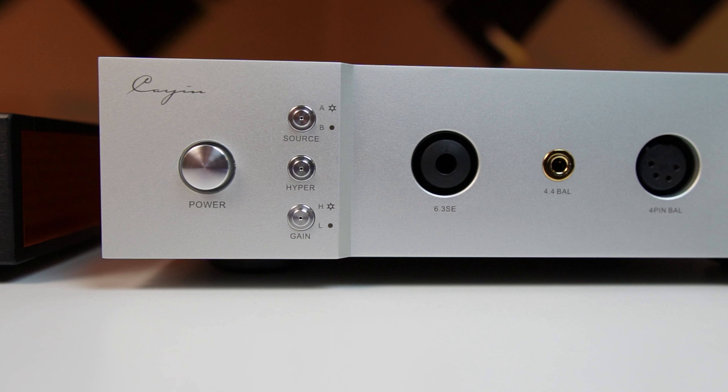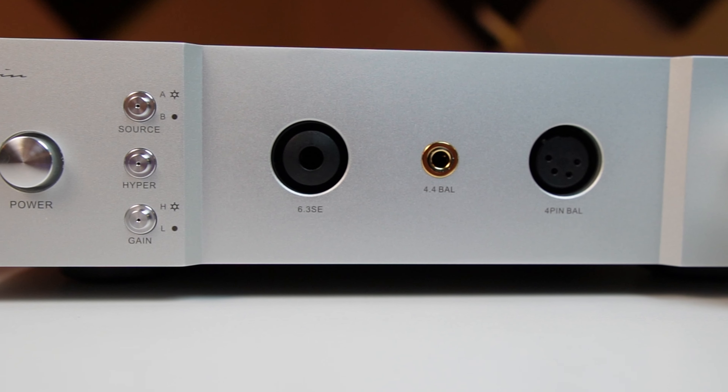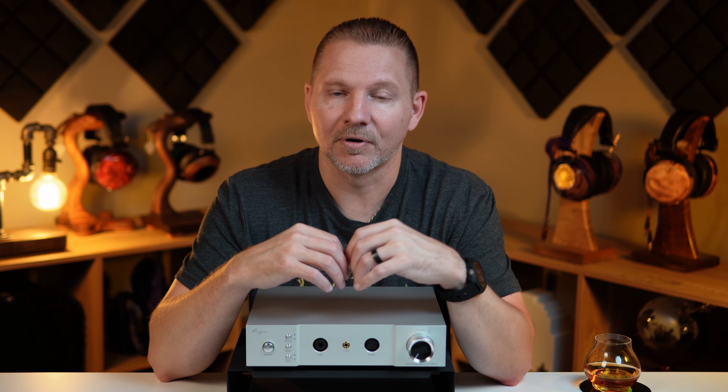All of this is possible on the IHA-8 thanks to the 4-channel discrete amplification circuit. Each channel consists of two Toshiba JFET connected in parallel with a constant current source, to ensure lower noise, lower distortion, along with higher current and drivability. The voltage and head amp output stage are both independently powered, and Cayin is using a 70-watt high-power low-magnetic-leakage toroidal power transformer.